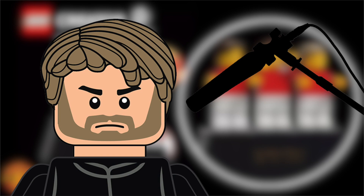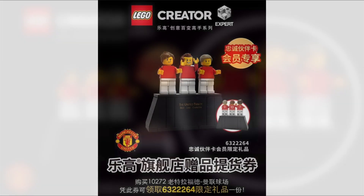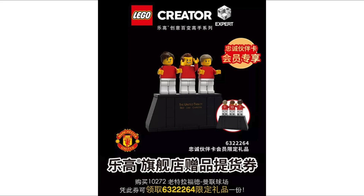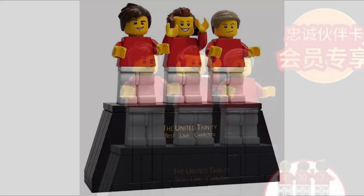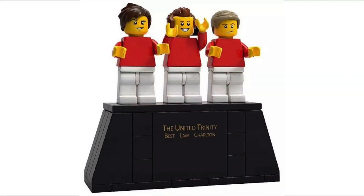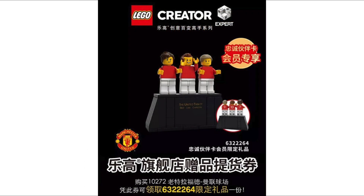Anyway, we've got Lego Creator Expert and there's this promotion here. The set number is 6322264 and it's the United Trinity, which consists of George Best, Denis Law, and Sir Bobby Charlton. If you didn't already know, they helped Manchester United become the first English club to win the European Cup in 1968.